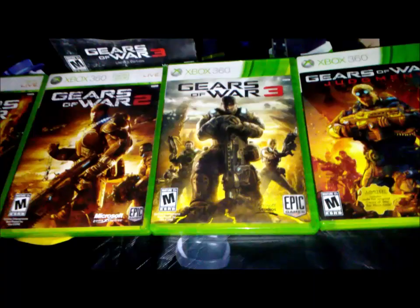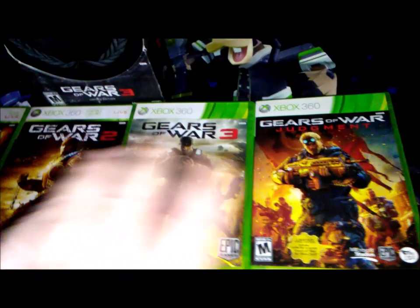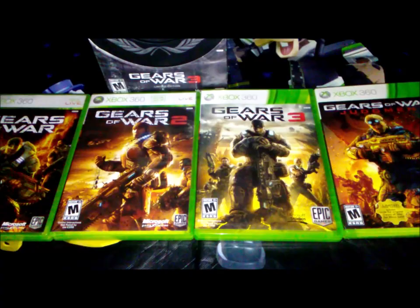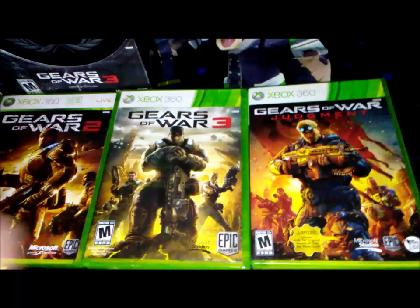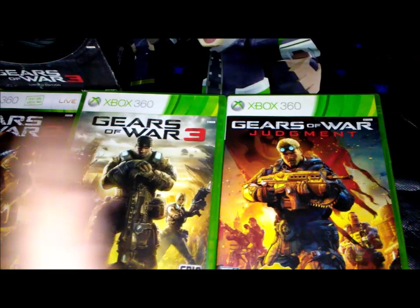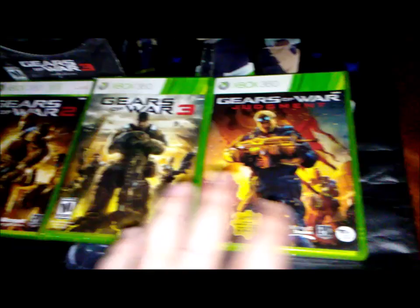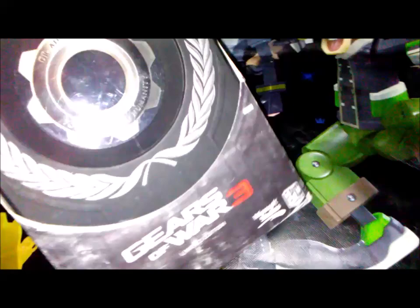I highly recommend the Gears of War games if you haven't played them — you can probably get them on Xbox One too, but I like having physical copies. There may even be compilations with all the games. I also have Gears of War: Judgment, which is a different installment where Baird is the main character. It's a little different but still fun.